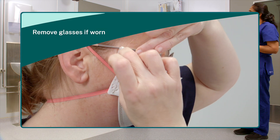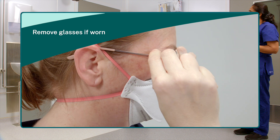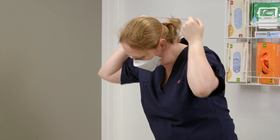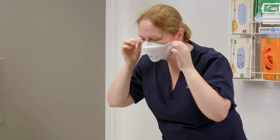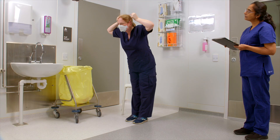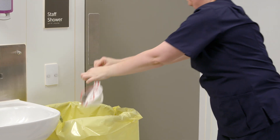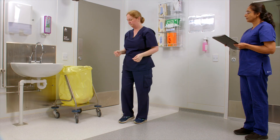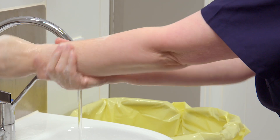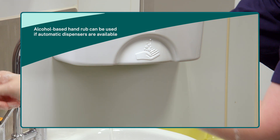Remove glasses if worn. Doff the respirator by locating the straps of the respirator. Bend at the waist, chin out, and pull forward in a downward motion removing the respirator. Now perform hand hygiene with soap and water including forearms up to the elbows. Alcohol based hand rub can be used if automatic dispensers are available.